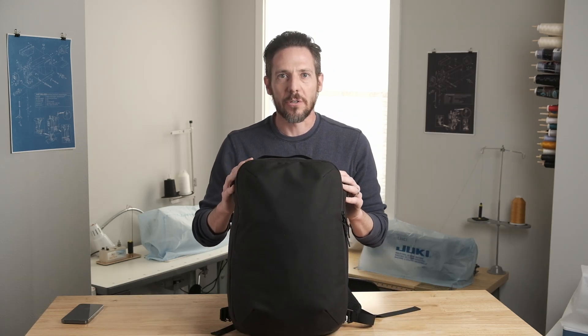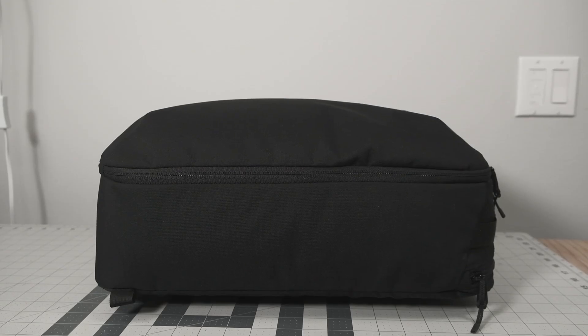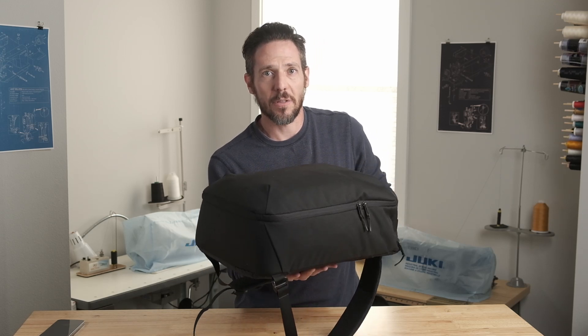The shape of the bag was important for structure and it tapers from the back panel towards the front in all directions. It's not a simple square and none of the seams are completely perpendicular. There's foam inserted into the bottom panel as well as the back panel to give more structure to the bag.